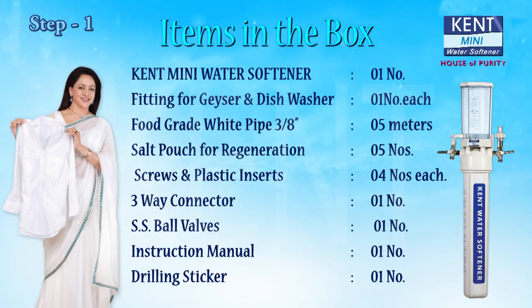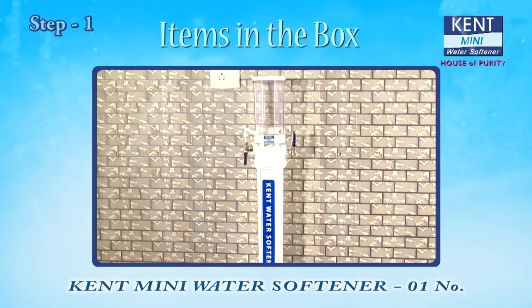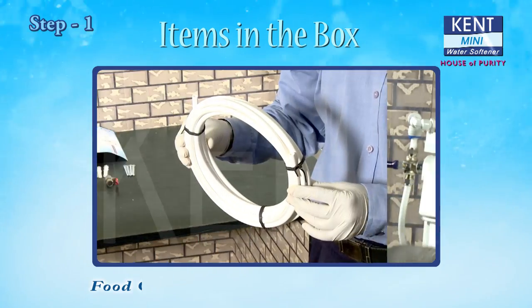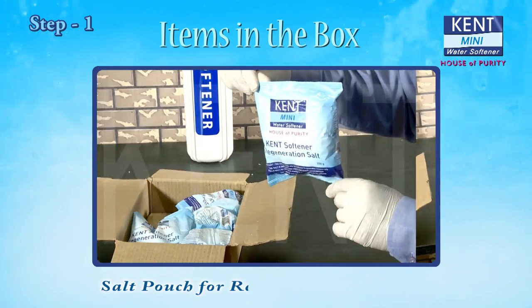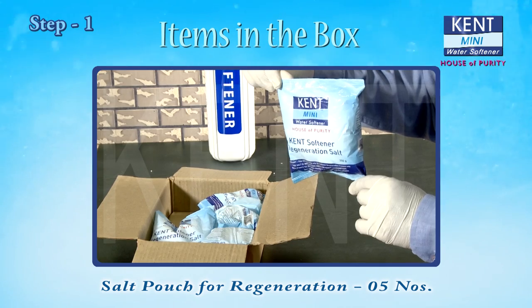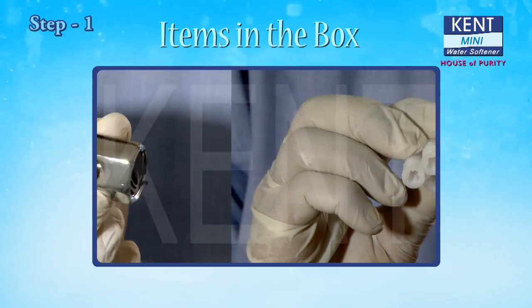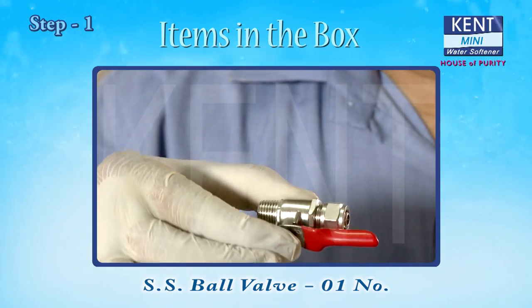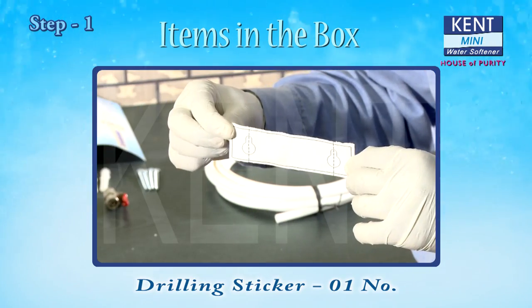Items in the box: KENT Mini Water Softener — 1; Fitting for geyser and dishwasher — 1 each; Food grade white pipe 3/8 inches — 5 meters; Salt pouch for regeneration — 5; Screws and plastic inserts — 4 each; 3-way connector — 1; SS ball valve — 1; Instruction manual — 1; Drilling sticker — 1.